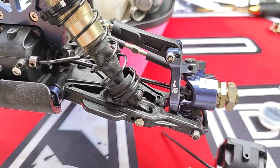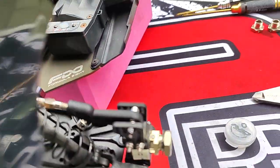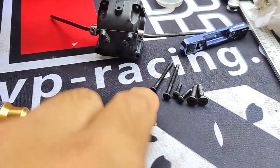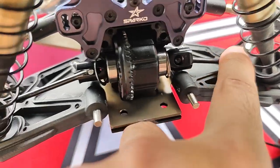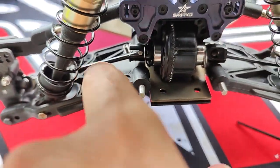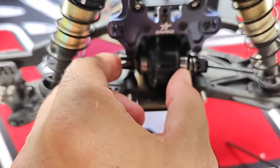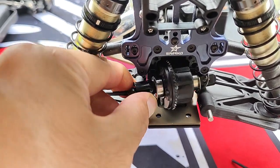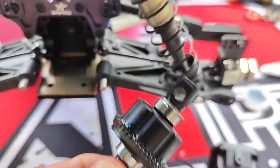These tips are optional. Another thing I'd like to discuss that I wasn't able to cover in my previous video is the quick access diffs. You literally have to remove eight screws — here are six of them, and then you loosen the two set screws for the sway bar, and this rear cover literally just pops right out. And you can access the diff right here.